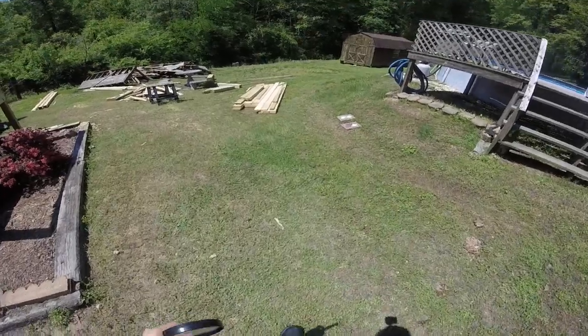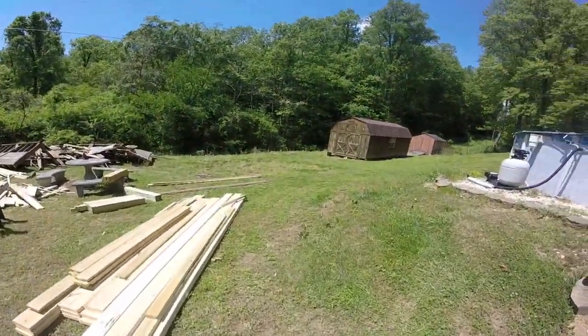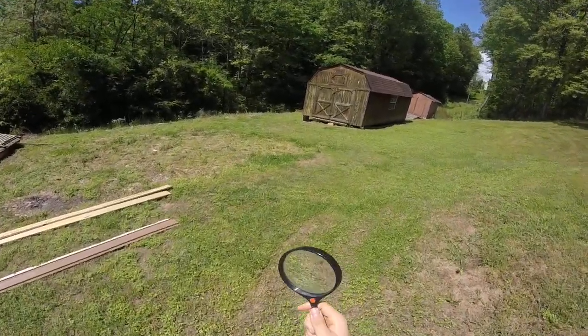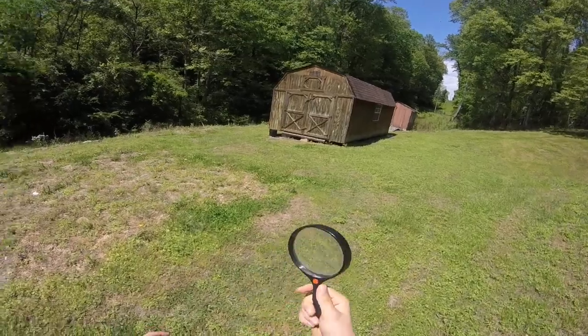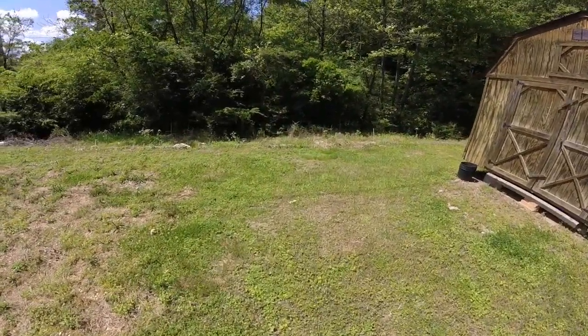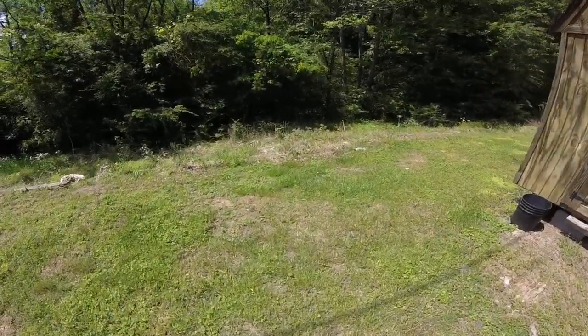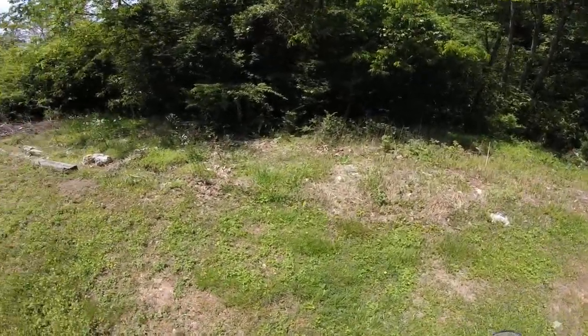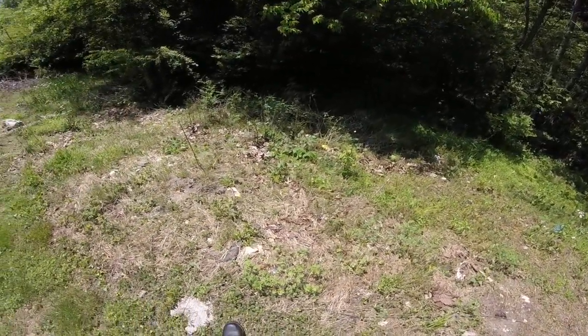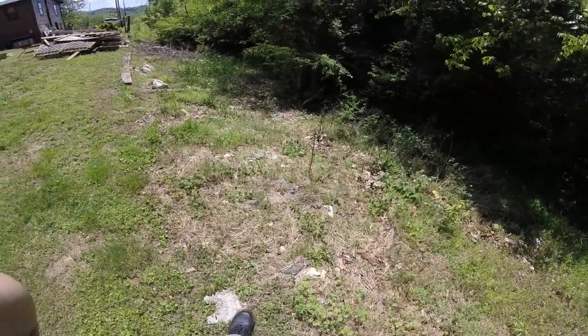Alright, welcome back guys. In this video, I will be showing you how to make fire with a magnifying glass. Now this is just a regular magnifying glass. You can do this with any magnifying glass you can find, but you just gotta have good dry tinder to get a fire going with this.